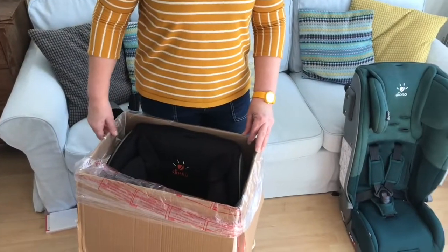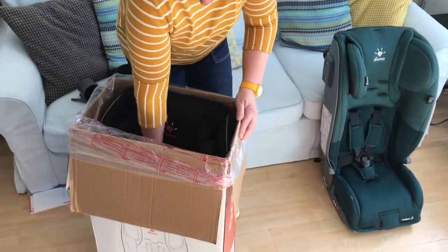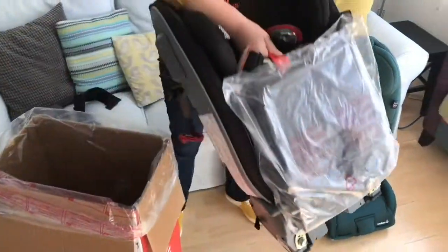And now for the seat itself. When the seat is folded up, it has a red velcro strap that doubles up as a carrying handle. So you just pull it out of the box by the handle — and there's the Radian 5.